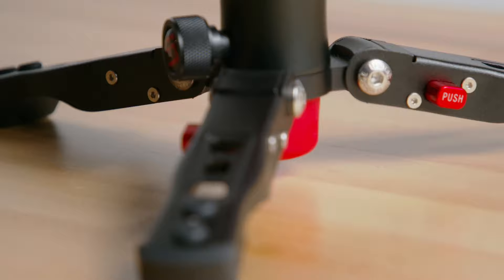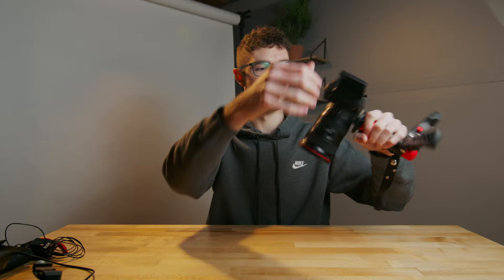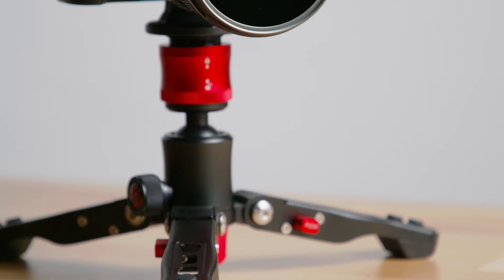Next up is the iFootage Cobra 2 mini tripod. This is a really well-built mini tripod made almost fully out of metal with a high-quality, strong ball head. It's one of my favorite pieces of filmmaking gear I've ever owned — I actually made a whole video about it, which I'll link in the description. At this point you could already vlog by flipping the screen out and setting it down, but we still have a lot to go to really make this thing a beast.